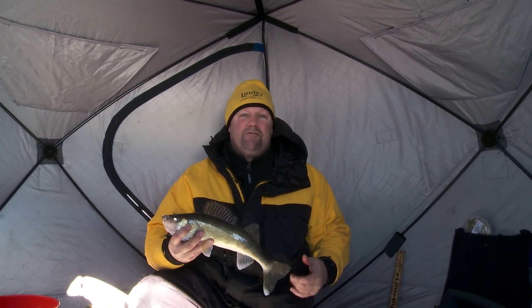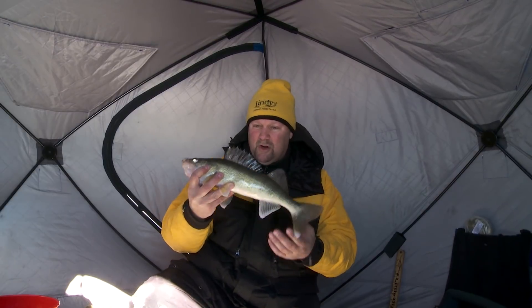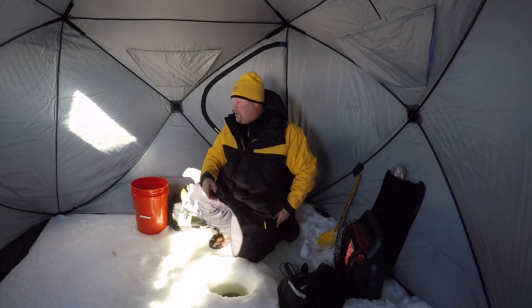You can fish it subtle, you can fish it aggressive. What a great eye that is — I think we'll keep that one for dinner. But you can do so many different things with it. You can bang it around and make all kinds of noise, and when you make that noise with that rattle, you bring fish in.